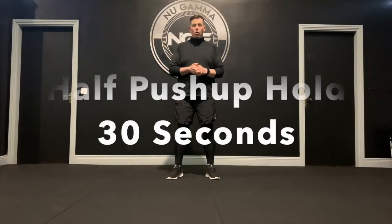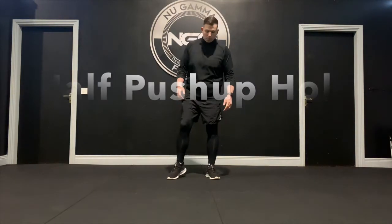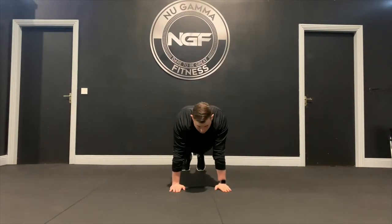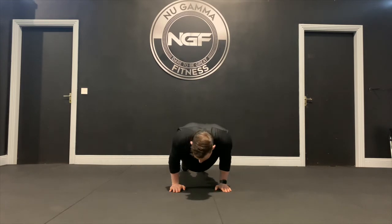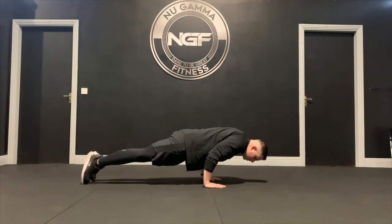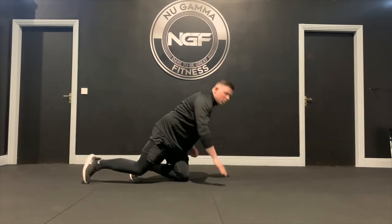Next up is an isometric upper body hold — a half push-up hold. Get into push-up position, hands just shoulder width apart, fold forward, come down, and hold halfway through the movement for 30 seconds. Try to keep your shoulder in line with your elbow — if it drops under, you're releasing tension. Hold that position for as long as possible. If you need to restart from the ground, that's fine, and you can do this from your knees as well.